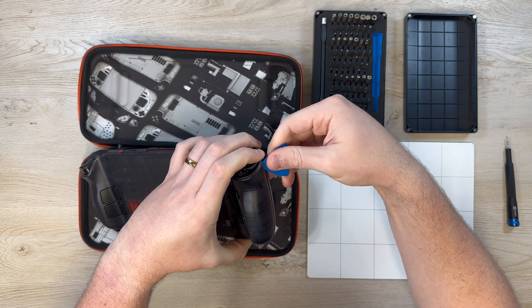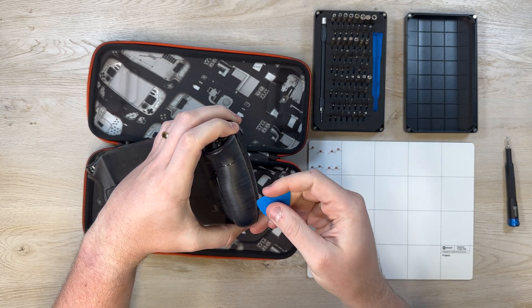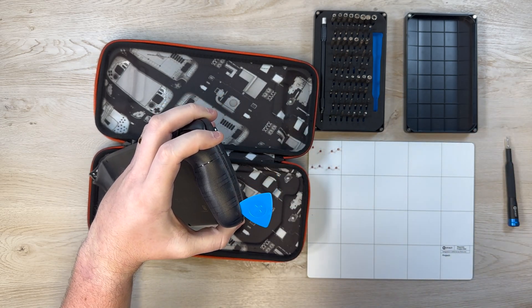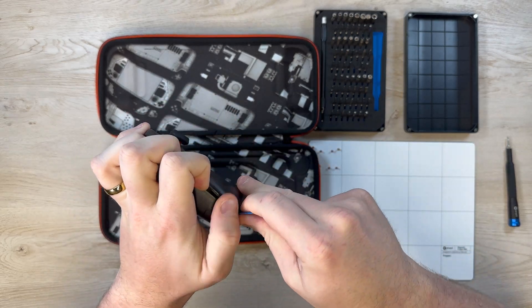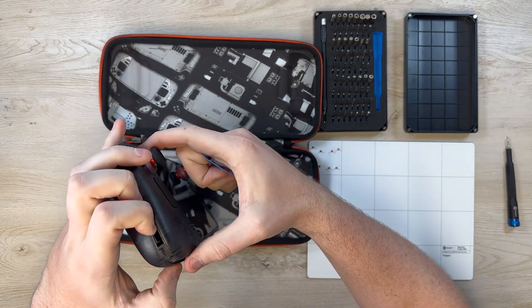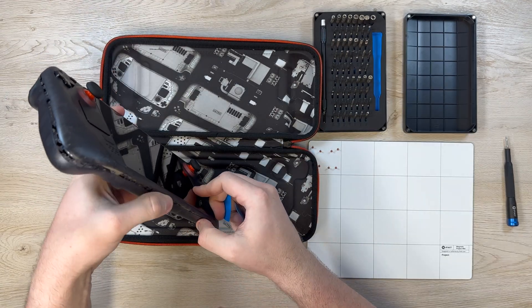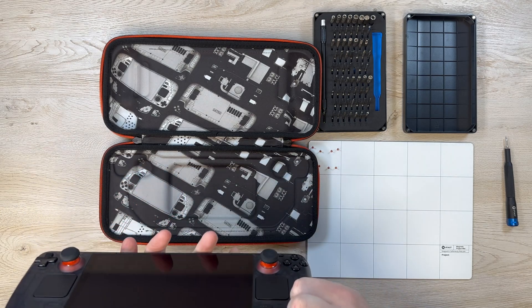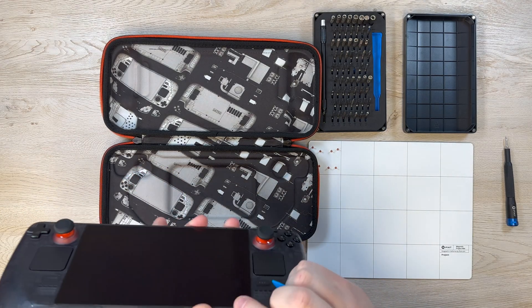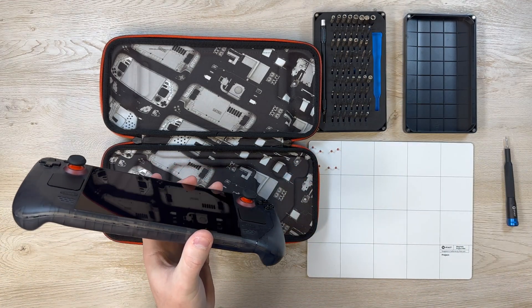Getting the clips undone on the OLED model is not an easy task. It's definitely not as easy as the LCD model — they're a little bit tighter, a little bit harder to pop off, but personally I think that's a good thing for durability. If you drop your Steam Deck it's not going to just shatter open, which is great, and obviously it has the screws holding it in place too. Just make sure you actually remove your SD card before you take the clips off, because as you can see here I got the SD card out at the last possible second before I ripped it in half.